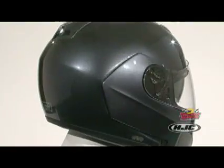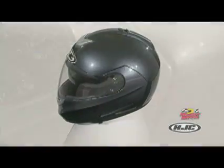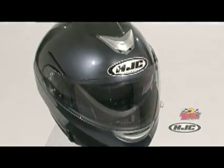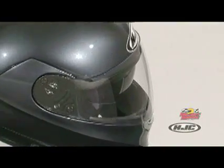Like all modular helmets, the HJC Symex II is DOT rated and is available in a wide array of solid, matte, and metallic finishes in sizes extra small to double extra large.